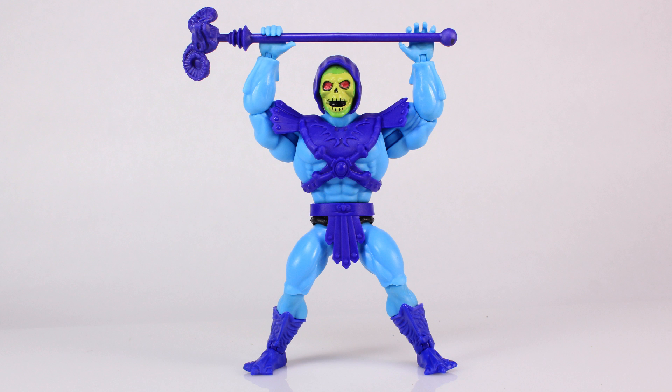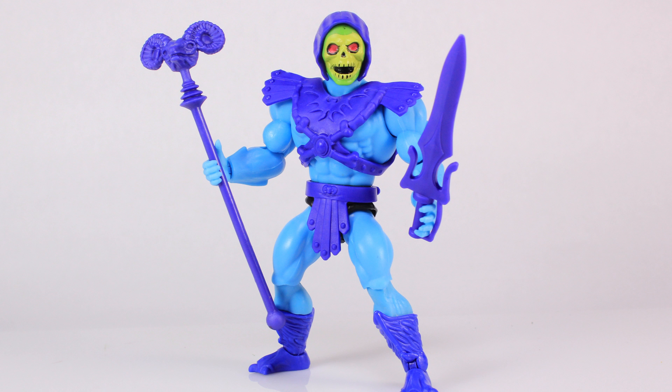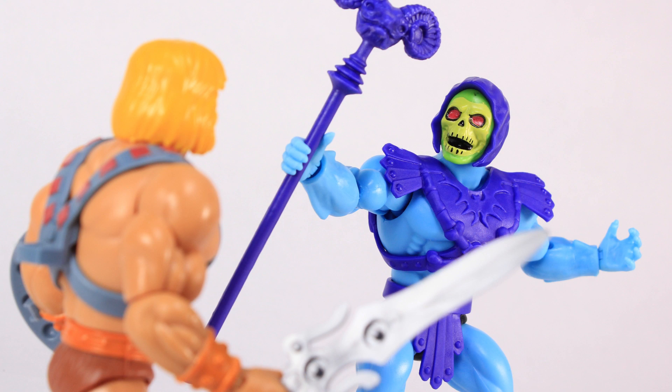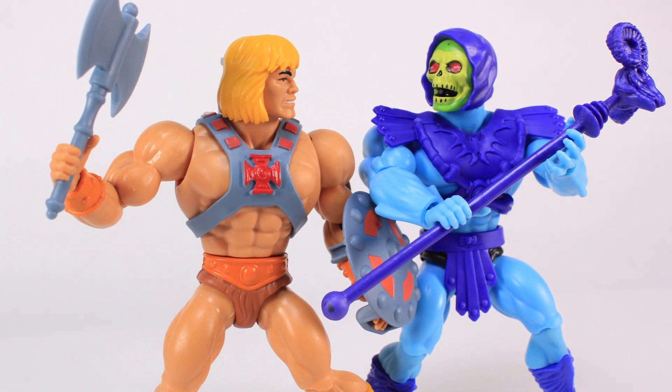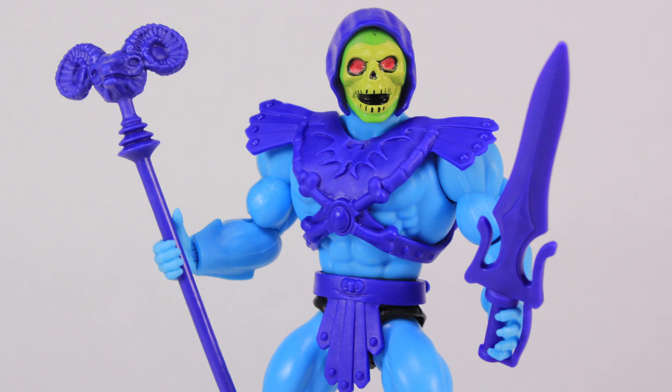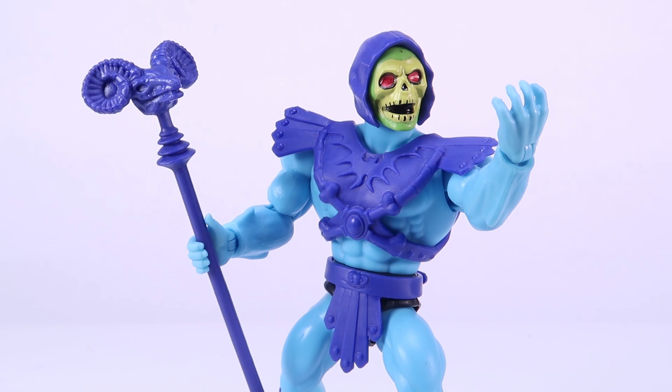They're going back to this retro look with just some modern articulation, but going all out with beasts like Battle Cat and vehicles like the Sky Sled. It does have potential to pick up a new audience while also catching the attention of people who might remember He-Man. All in all, I think he's a solid figure. We just came hot off the heels of a 12-year-long line geared directly to collectors, and I'm trying to look at these objectively because these are supposed to be different from those. This is a solid action figure. It functions really well, it feels really good, the articulation is great — it's just different. So it's going to appeal to some people and probably not to everybody, but that's toys.